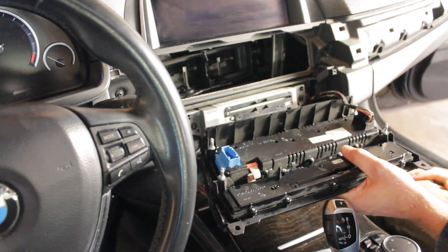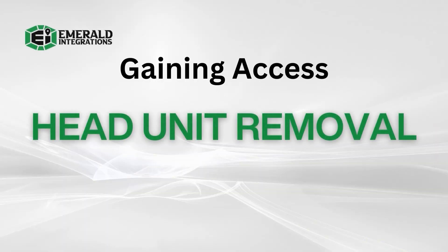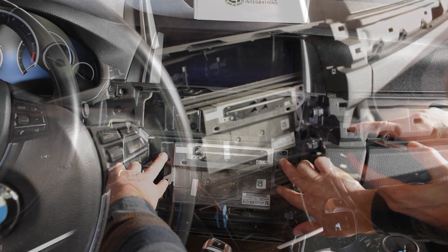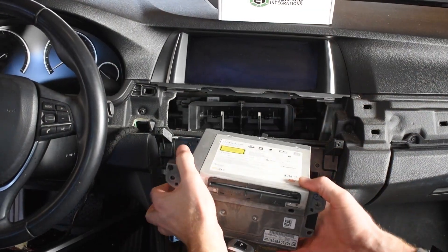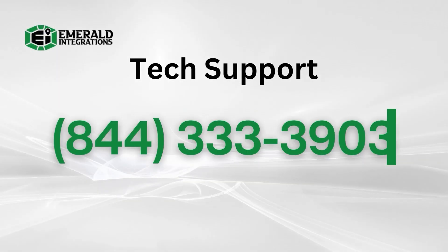Once you have them both disconnected, move the faceplate off to the side in a safe location. With all the trim out of the way, you almost have access to the connections on the back of the head unit. Now remove the screws out of each corner of the head unit. Once you have all four screws removed, you can simply slide the head unit out of its compartment to reach all of the wiring in the back. The top of the head unit should have the manufacturer's sticker. If you look closely, you should see that the unit is labeled as an NBT radio. If it says CCC, CIC, or EVO, stop what you're doing and call our tech support line at 844-333-3903 so that we can set up an exchange for the compatible model.